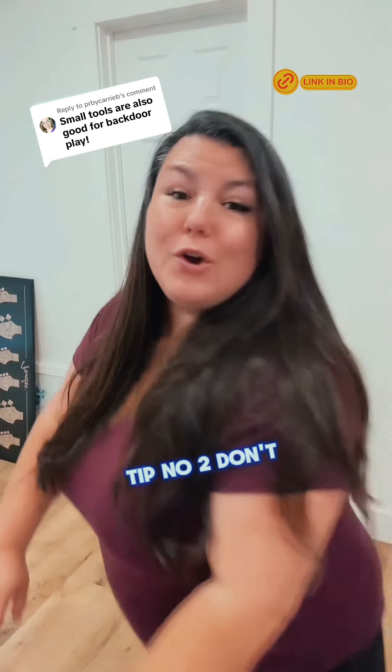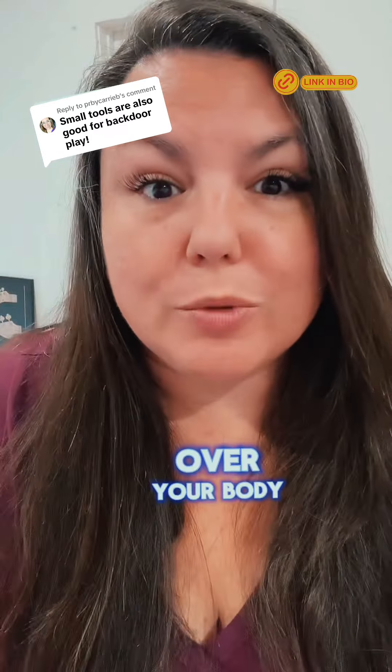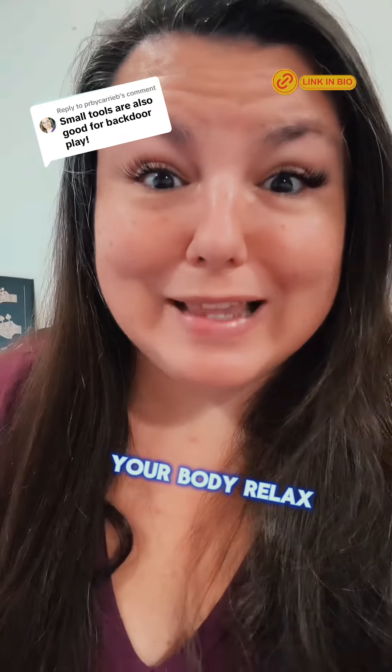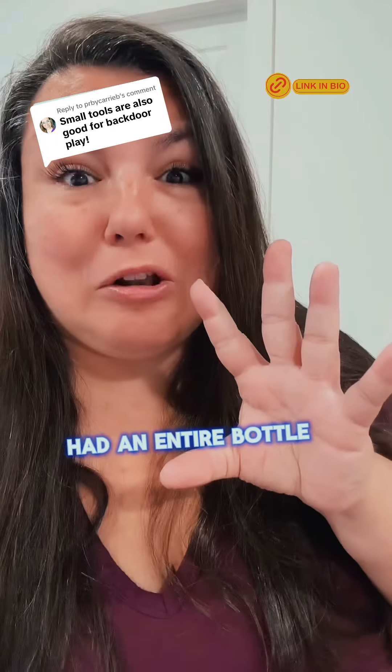Tip number two, don't be in this pose. When you do that, you are tightened up all over your body. The best thing to try when you're first starting out is to lay on your side. This helps your body relax.